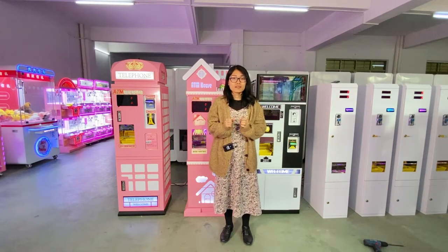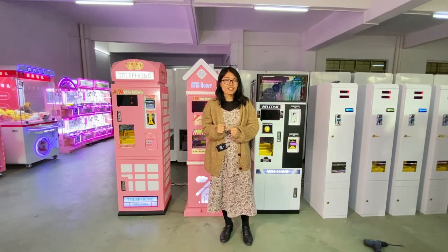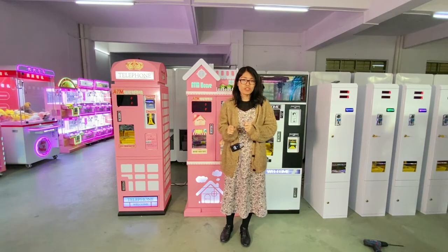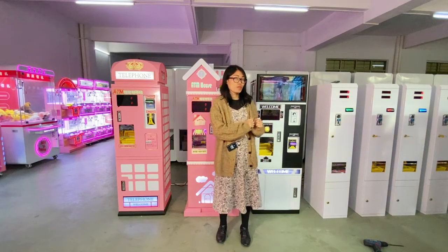Hello friends, this is Monica from Yuntool Animation. Today I'm going to introduce you to another very popular machine: our token exchange machine.